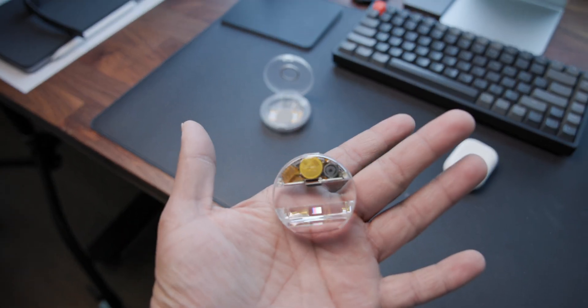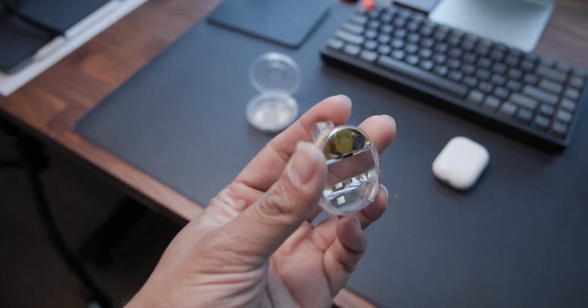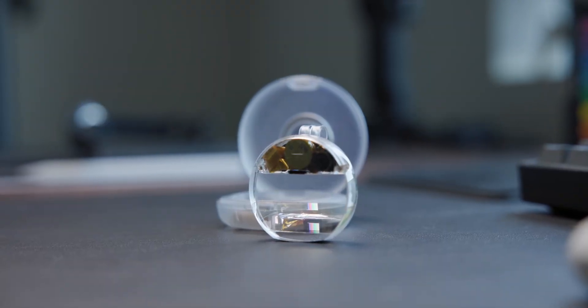If you've had a chance to try the monocle or any other AR glasses, let me know in the comments what you think about field of view and what you think is most optimal. One downside with the type of optics they're using is that whatever you're looking at is also visible from the other side, which might make people around you feel like you're not paying attention to them.